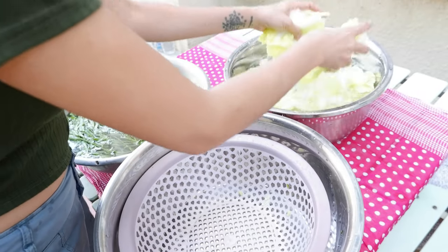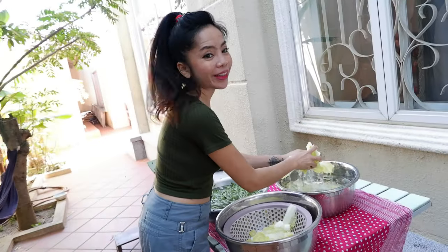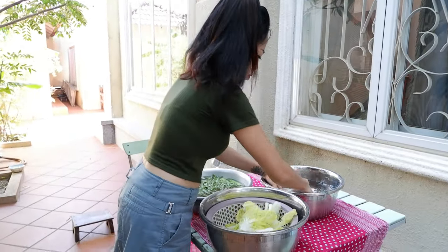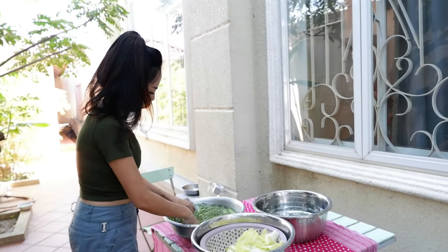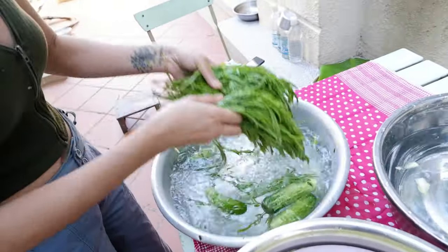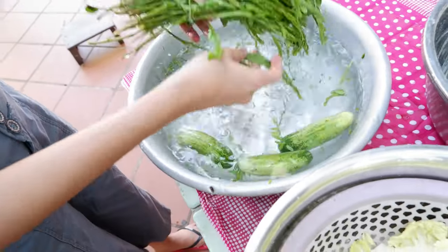I'm going to add the fish sauce. We can get some salt — we add some salt.